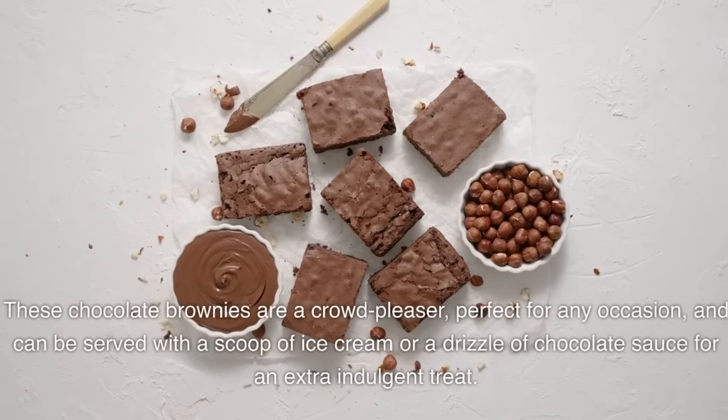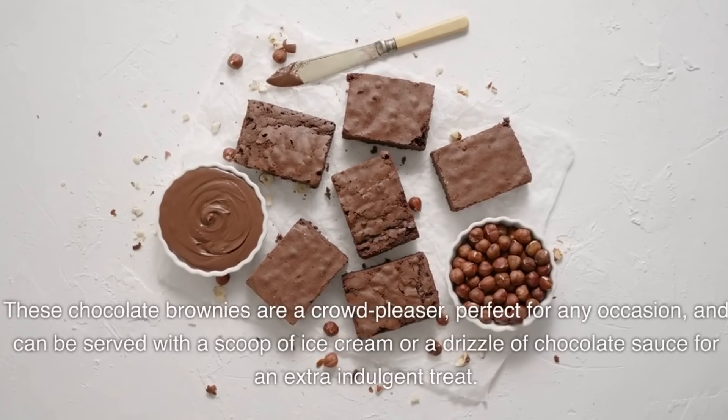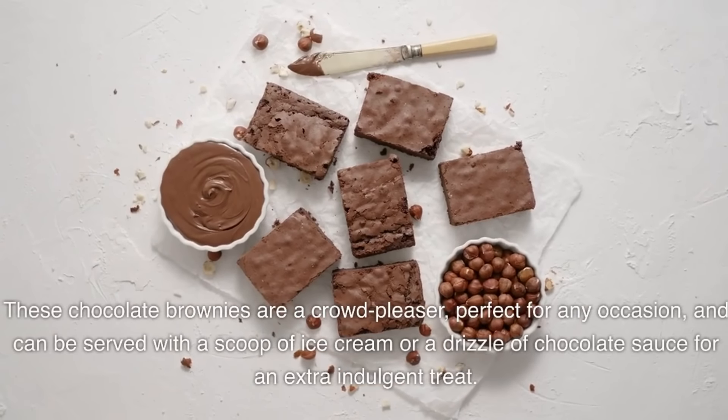These chocolate brownies are a crowd-pleaser, perfect for any occasion, and can be served with a scoop of ice cream or a drizzle of chocolate sauce for an extra indulgent treat.